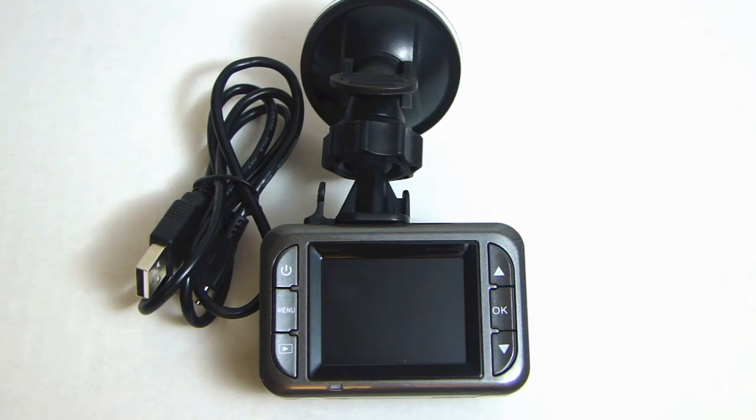I hope you enjoyed watching this video review of the MG288 car dash camera. I'll put a link for this item in the description below. If you have any questions or comments, leave one in the comment section below. Don't forget to click thumbs up and subscribe to my channel. Thank you.